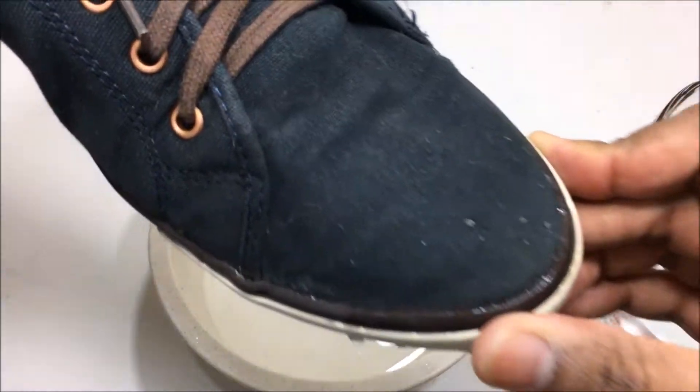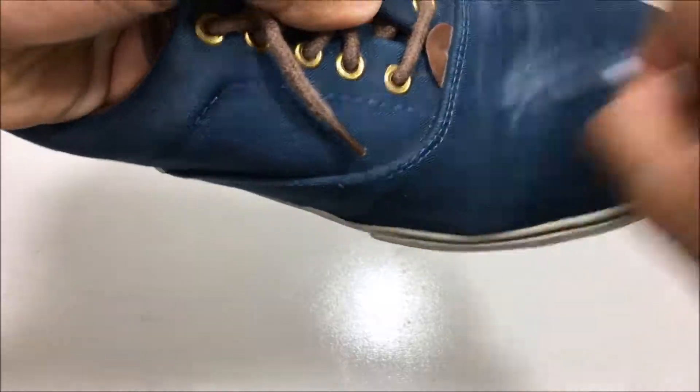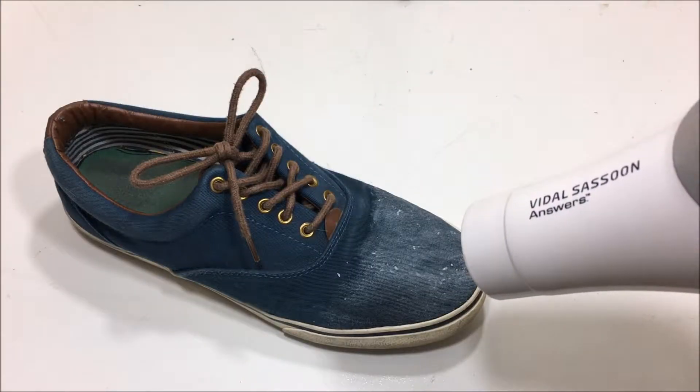Look at that — no water whatsoever. Let's do that one more time: get your hairdryer and melt the wax.